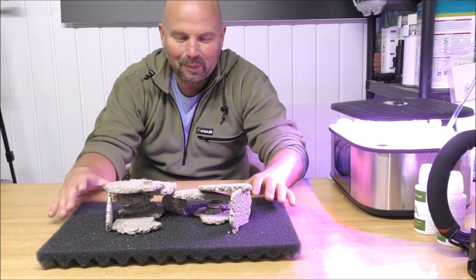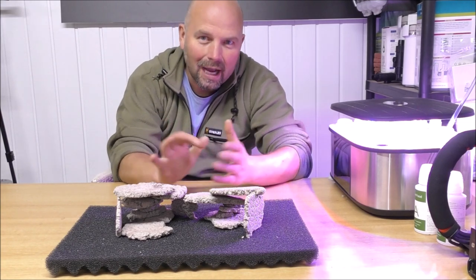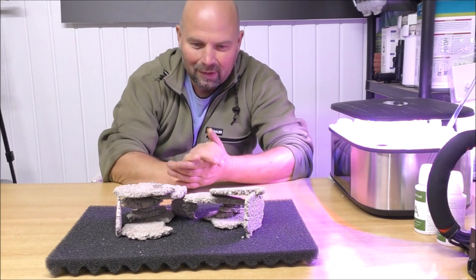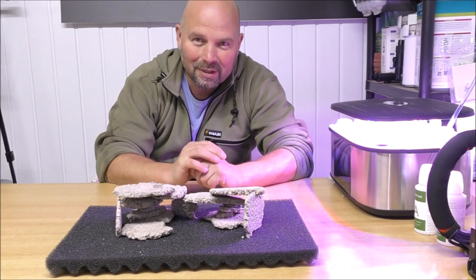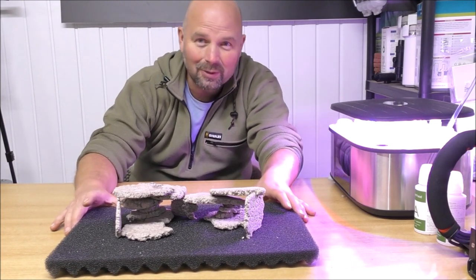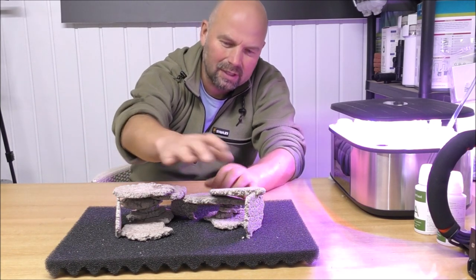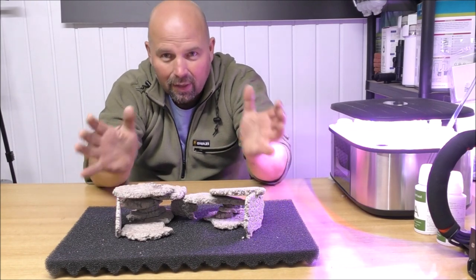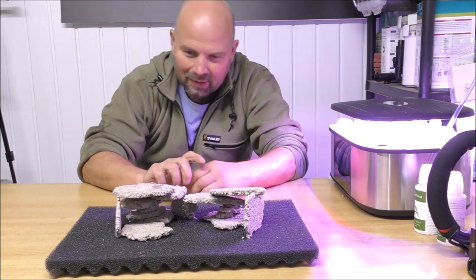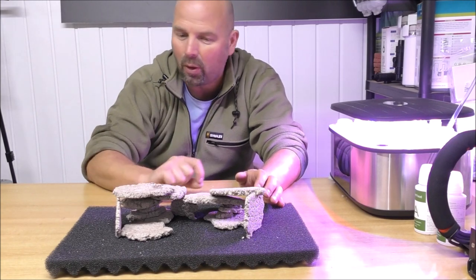When Michael first described this on the phone to me, I couldn't really see the vision that he had. But after fannying about with these various parts, I can 100% see the vision he had. Look at that — you know, that took seconds to put together. And if I'd used aquarium silicone or super glue to stick these bits together, that would just sit in the tank and get populated with all sorts of stuff.